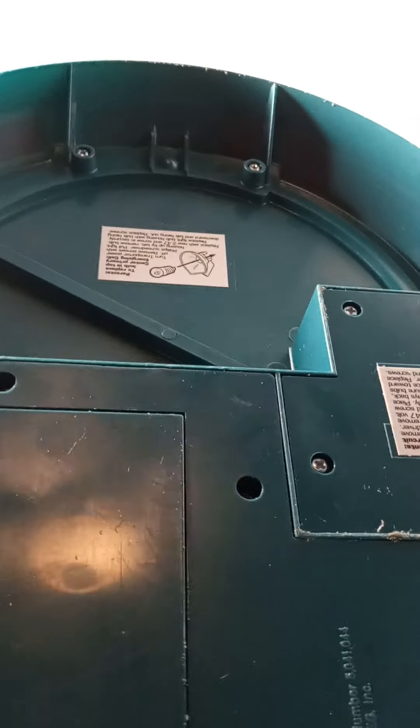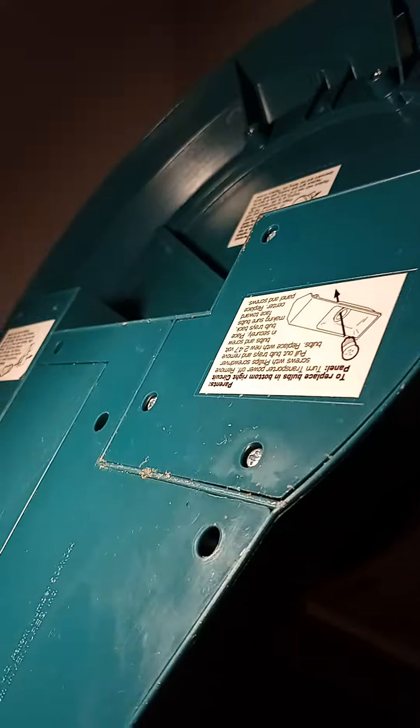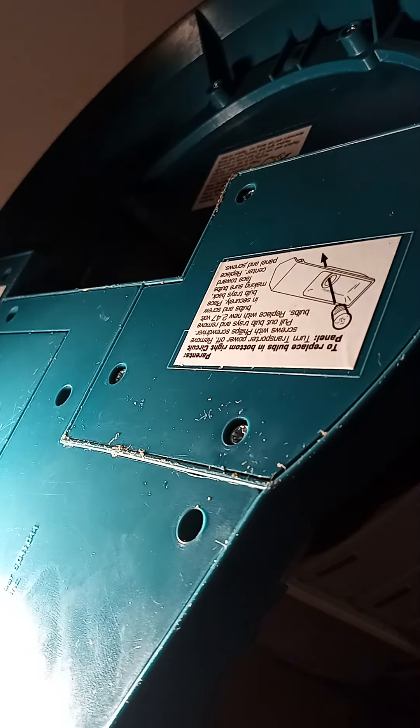Let's take a look at the bottom because I said it was 2004 but I want to make sure I'm giving you the right information. It says here — I can't see it — is that 2003? Anyway, that's the battery compartment.